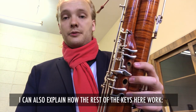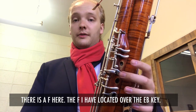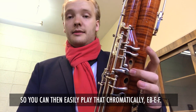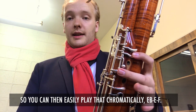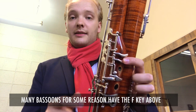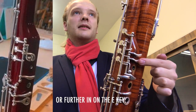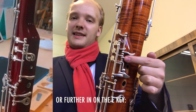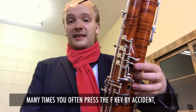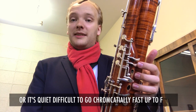While I'm showing this off, I can also explain how the rest of the keys work. There's an F key here. The F I have located over the E-flat key, so you can then play easily chromatically: E-flat, E, F. Many bassoons for some reason have the F key above or further in on the E key, which is quite hopeless many times.